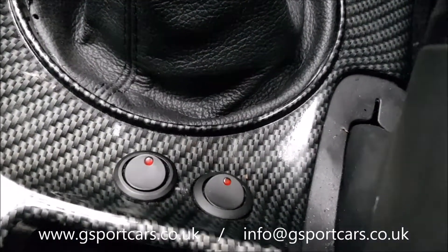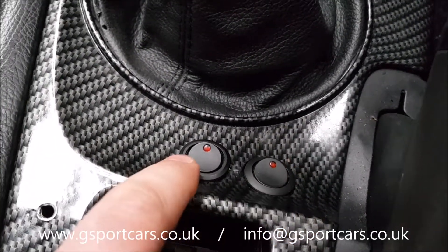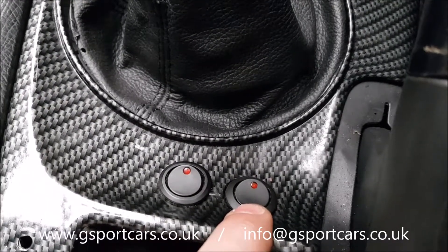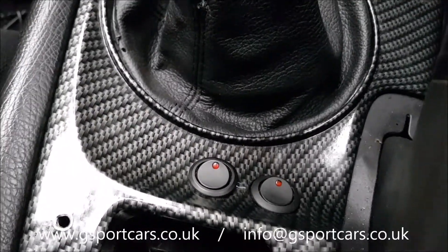In this car, not only had somebody removed the thermostat, they had also wired in a couple of electric fans — but hadn't wired them to the ECU or any thermostatically controlled switch. They'd wired them to a switch in the center console. One switch controlled the fans, and the other one — coincidentally — controlled the anti-lag, which ended up melting the turbo, as some people may have seen in a previous video.